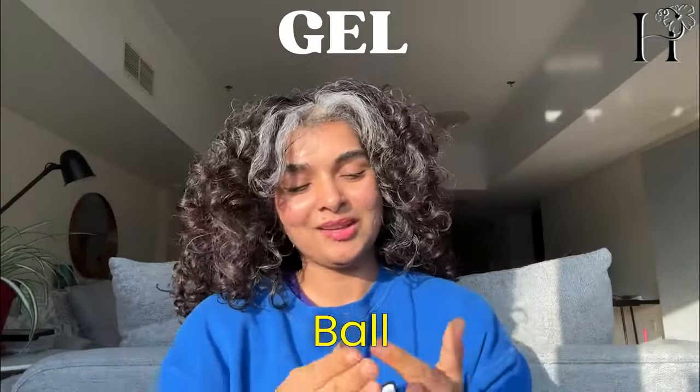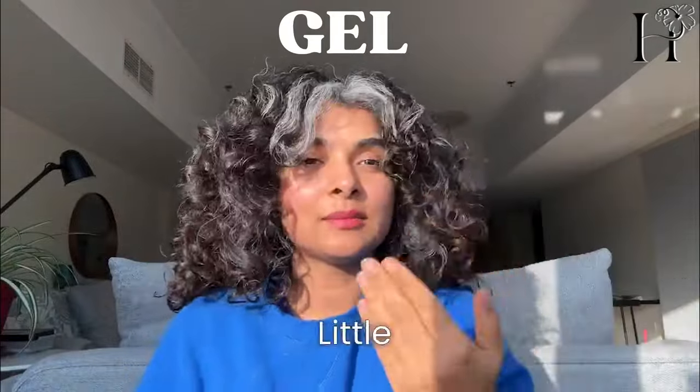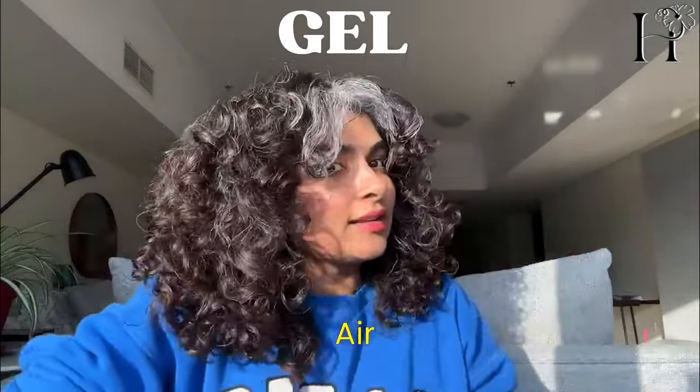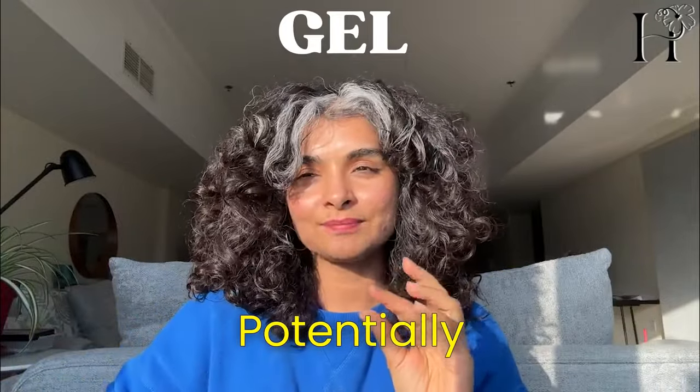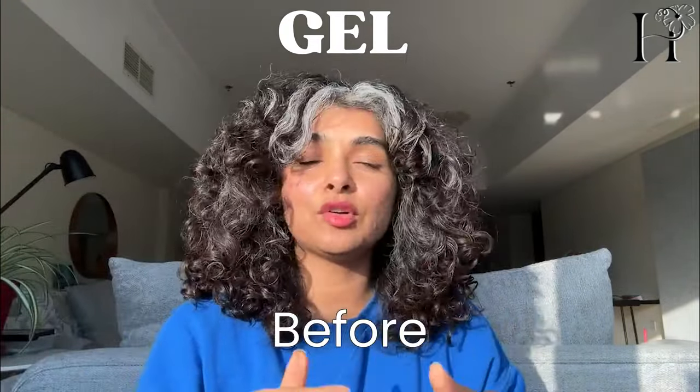Now to deal with my gray hair — it's a whole new ball game. The rest of my hair is okay, but these gray pieces need a little bit more manipulation.